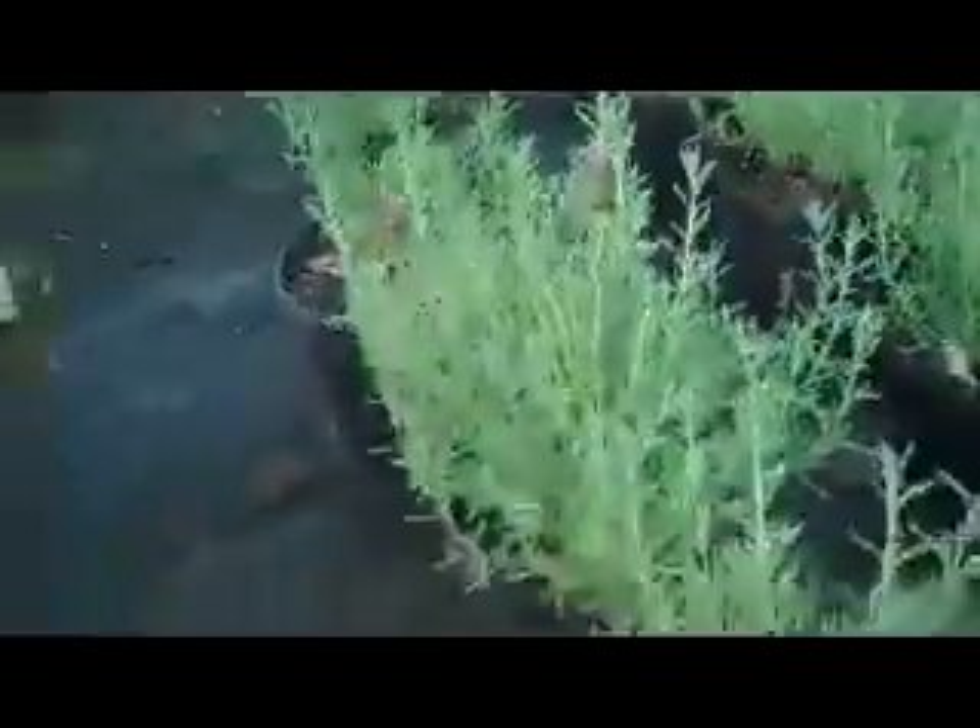We are looking at three gallon Auto Quas Lavender. I know I showed one gallons about the beginning of the month, but just wanted to show this small group of three gallon Lavender Auto Quas.